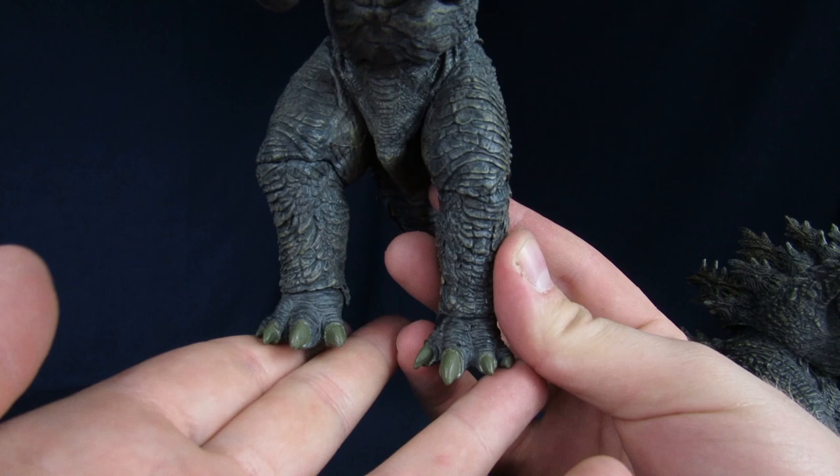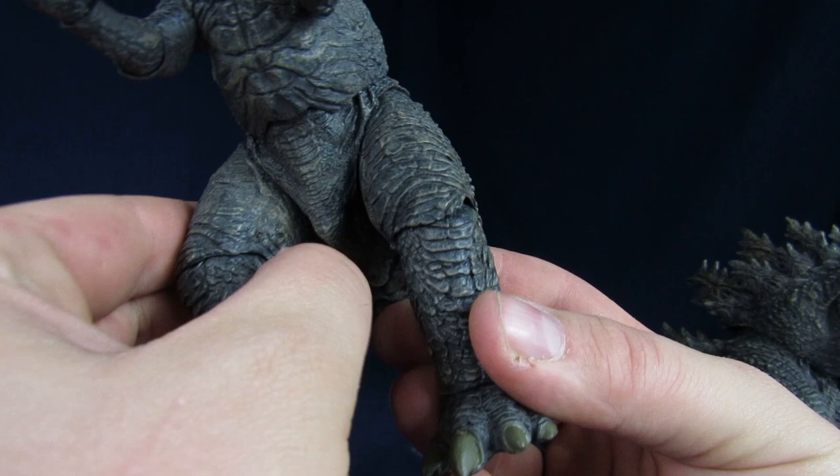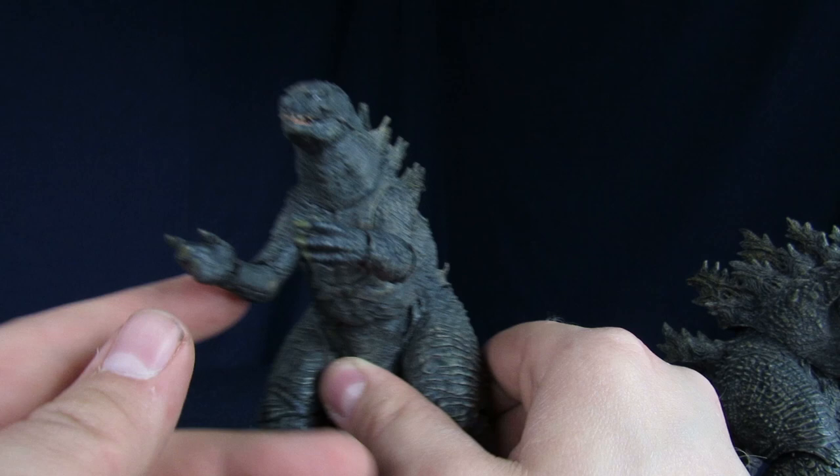The paint on the claws — I don't know if I like the coloring for the nails though. It's kind of a poopy brown — it looks like he's been playing in the mud a lot. That's the kaiju in general, he just looks really dirty. Like he's just rising out of the ground or something.